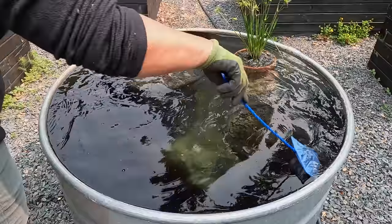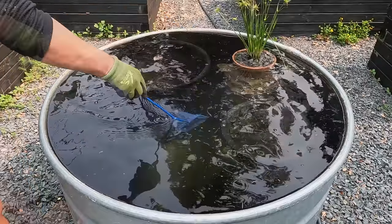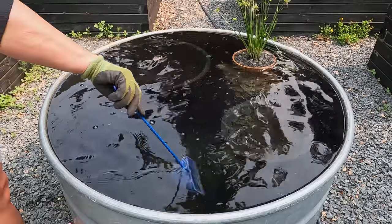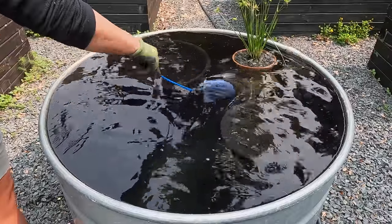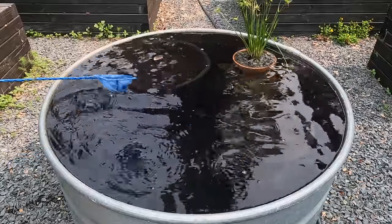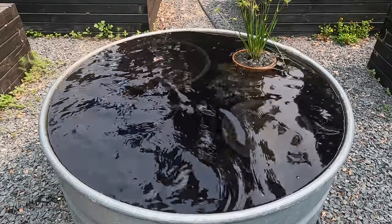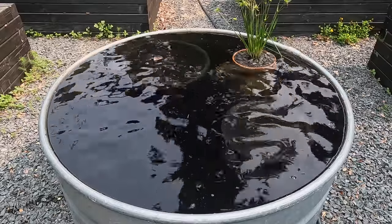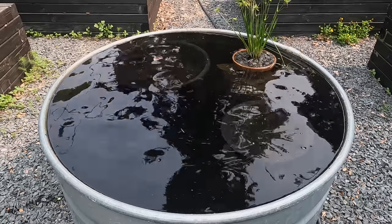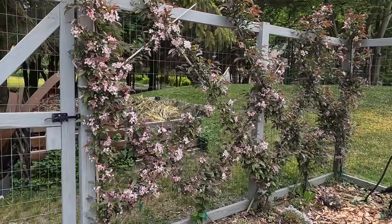I'm just going to use my net to stir the water up a little bit here to get it moving around. I do a pretty much daily skim on it right now — all the flowers are falling off the trees so it's really quite messy. Normally I might stick the hose in to help circulate the water really well, but I don't want to add any more cold water for both the lotuses and the fish. I think that looks so much nicer — I like the look of that much better, and it won't grow as much algae. I could always add a little bit more if I want it darker.